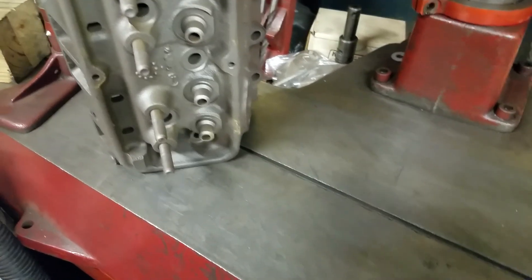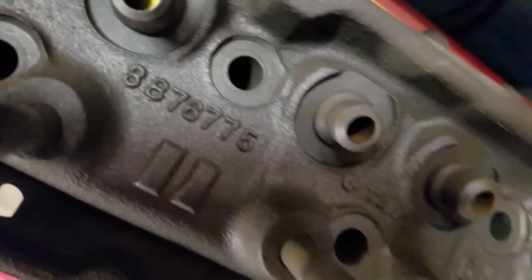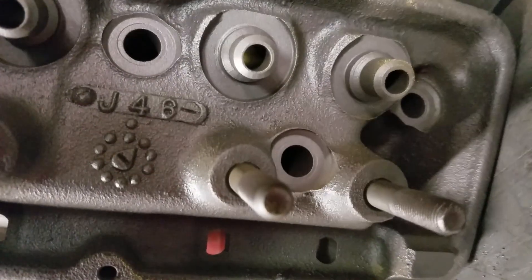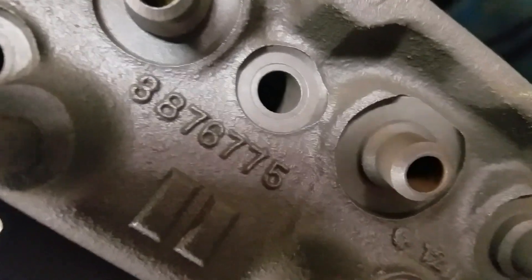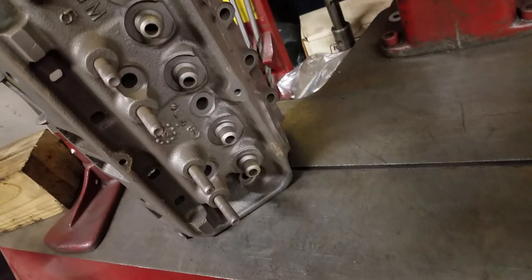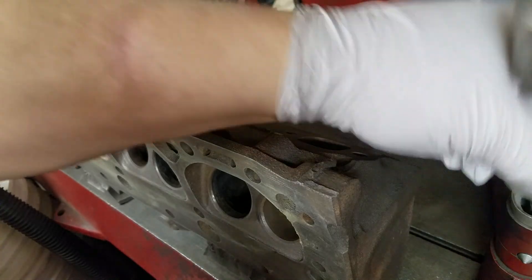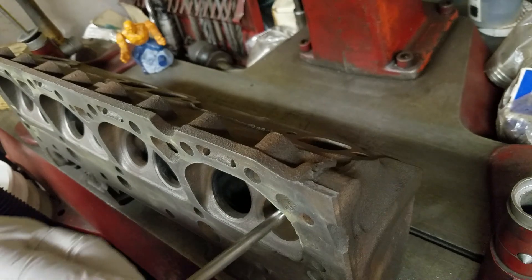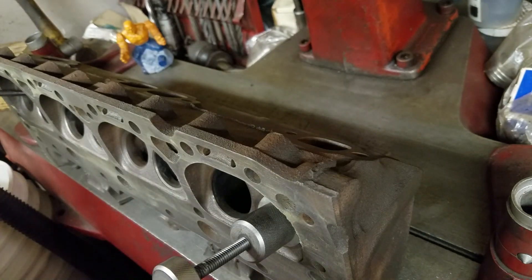Putting hardened exhaust seats in a small block Chevy 1966 327 cylinder head, using an IDL 650 seat grinder machine.